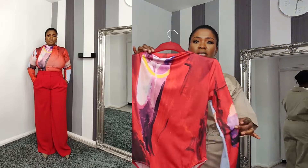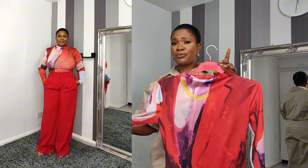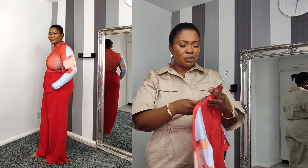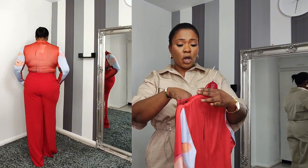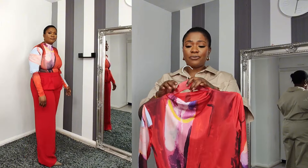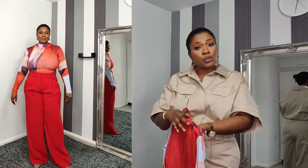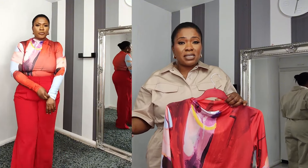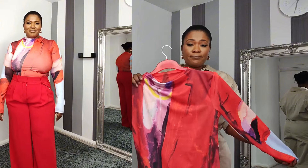My next item is this long sleeve bodysuit. It's a slinky material — I'm not a fan of the material and I'm not a fan of how it looked on me. It stretches but it makes it look overstretched. It goes from small to large. The color combination is lovely, but the material being a bit weird puts me off. I went for large and it retails for £22.99. It does have good stretch but it just feels like you're bursting out of it.